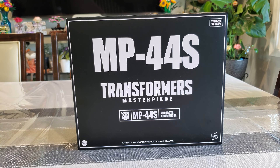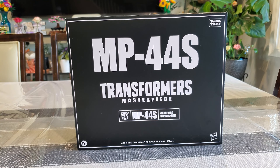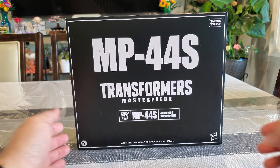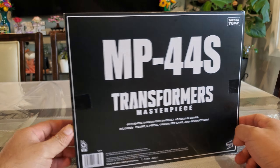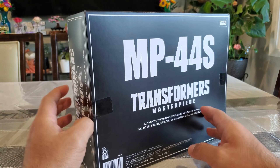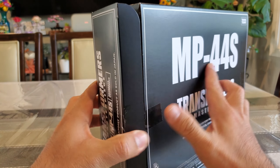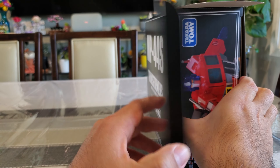Hello everyone, good morning, good afternoon, good evening — hope wherever you're at you're having an awesome day. I'm back with more Transformers. This time, as you can see, it's the MP-44S from the Masterpiece line. This is pretty much Optimus Prime based on the MP-44 mold, Masterpiece style. I did get this from Hasbro Pulse — I had it on pre-order for quite a while and got a bit nervous if it would actually come in, but it ended up shipping.